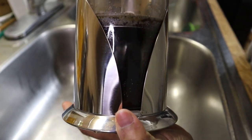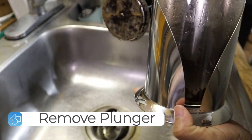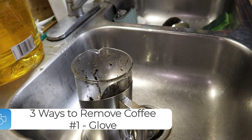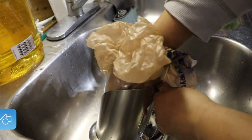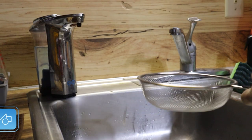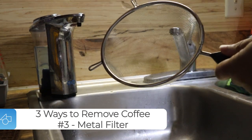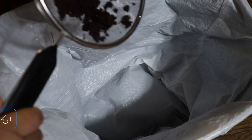The next step is to remove the plunger from the glass carafe carefully and place it to the side, as we will clean it in a second. You're going to use either a glove or a plastic bag to scoop out the excess coffee grinds. Or, to make life easier, you can use a metal mesh filter — just place your glass carafe over it, shake out the excess coffee grinds, and dump them in the trash.